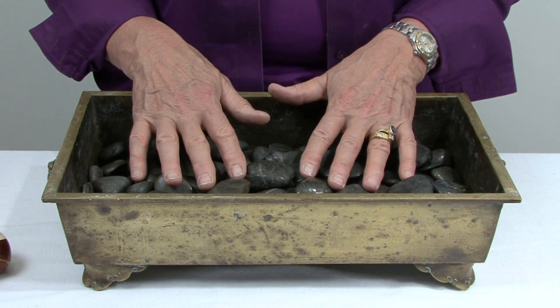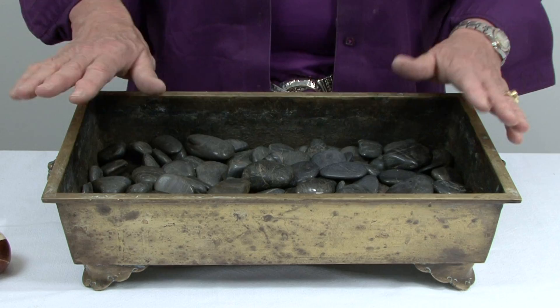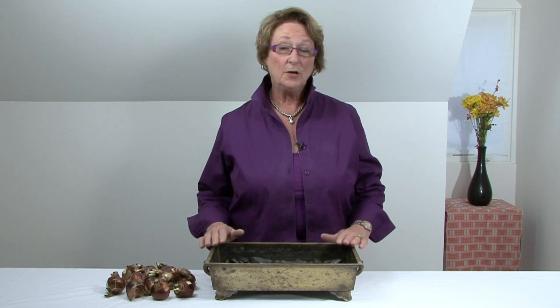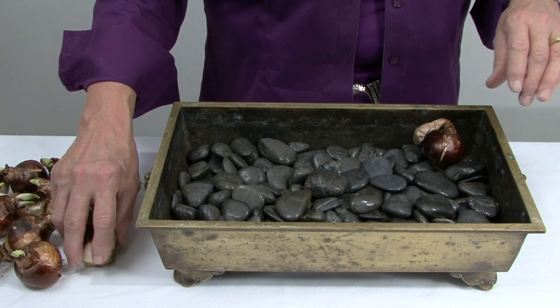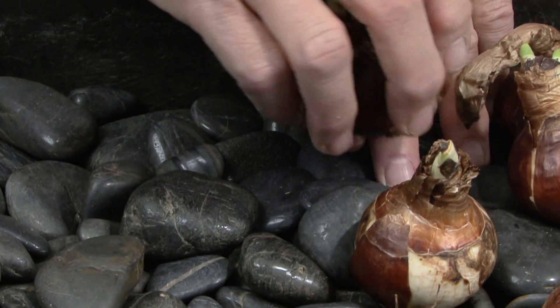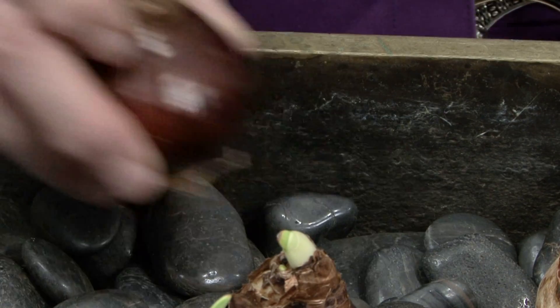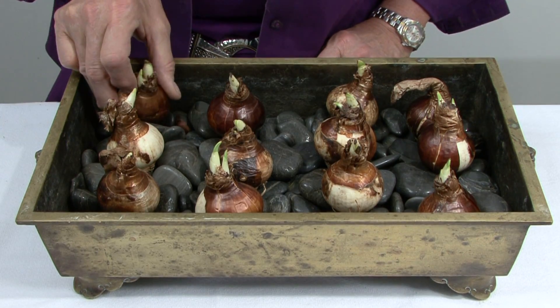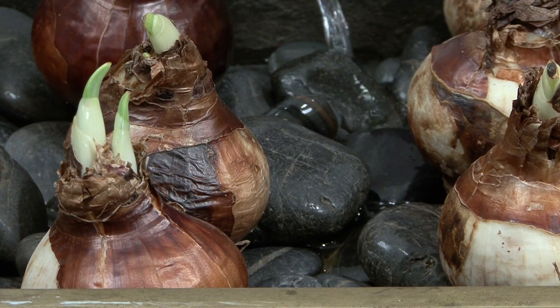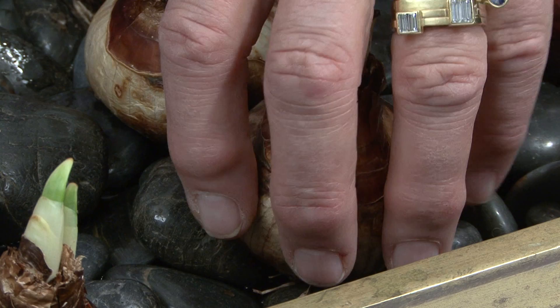The second way of planting bulbs for indoor use is to use rocks. I've got a dozen bulbs, so I'm going to use a long, low container. We're going to place our bulbs in the rocks, and you want to stagger the rows as much as you can. Now you want to add enough water just to reach the bottom edge of the bulb.